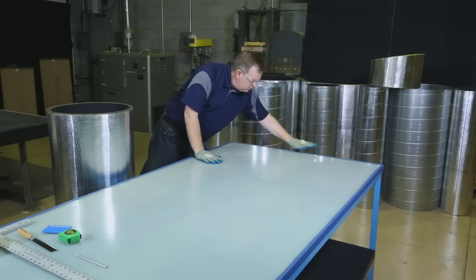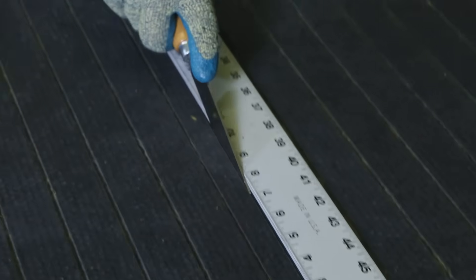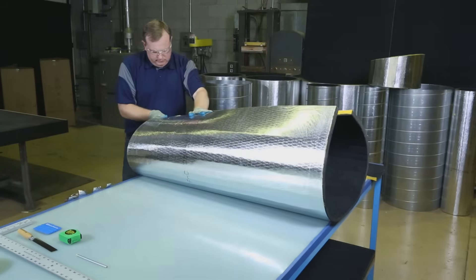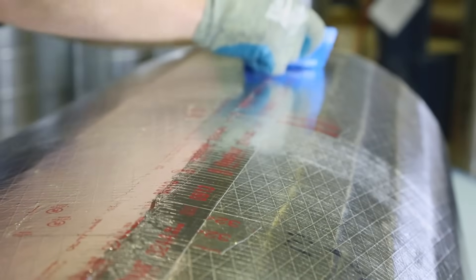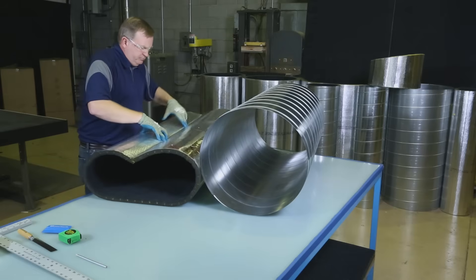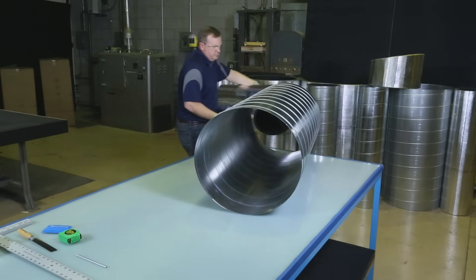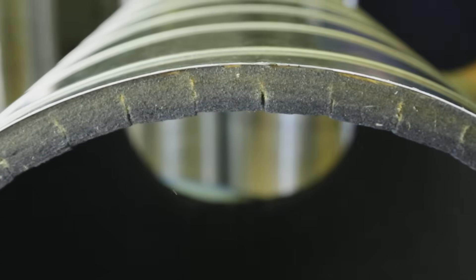Simply prepare a clean dry work surface, measure and cut to approximately one half inch less than the exact circumference of the duct, roll the section, secure the butt seam with tape cross tabs, and finish by covering the seam with a UL 181A approved closure tape. Then just collapse the liner into a heart shape, insert it into the duct, and watch it snap into place.